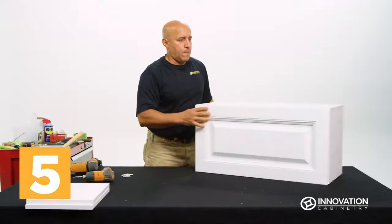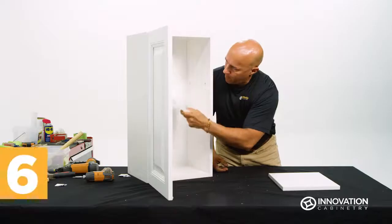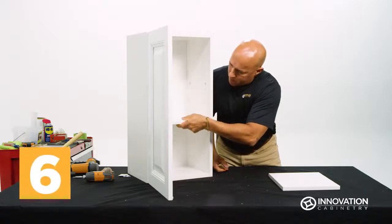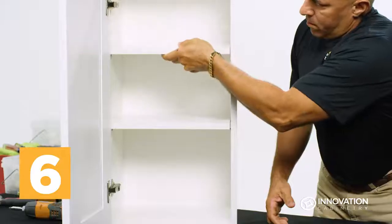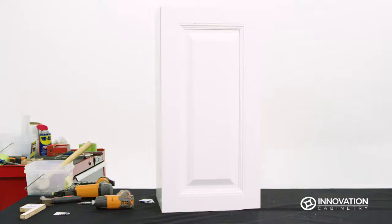Ensure the door closes flush and even before you continue. Lastly, angle the internal shelves into place inside the cabinet and position onto the previously placed shelf pegs. Congratulations! Your Innovation Cabinetry single door wall cabinet is ready to install.